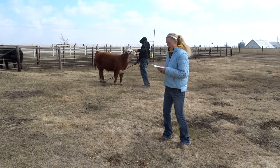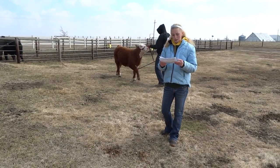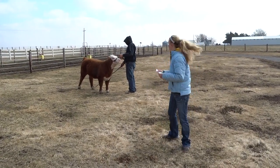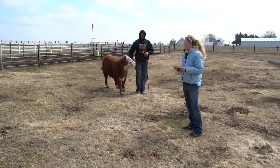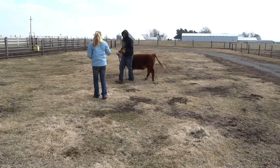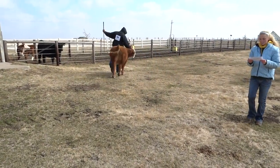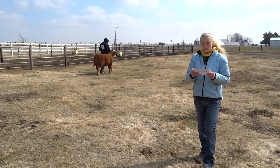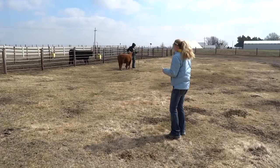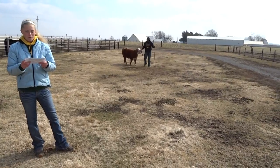The judge will then walk behind you, and then walk in front of the calves to compare different fronts, and it is very important to move out of the way of the judge. He will then ask you to walk the animals so he can compare the animals when they walk. You will peel off to the left and walk behind the other animals in the class. You will circle once or twice depending on what the judge wants. You will then stop head to tail, and the judge will compare side profiles of the animal.